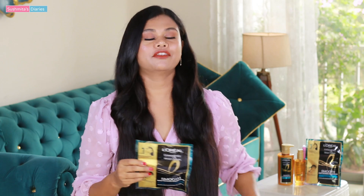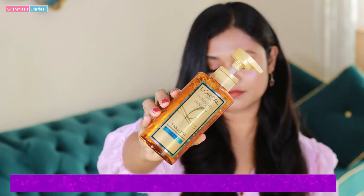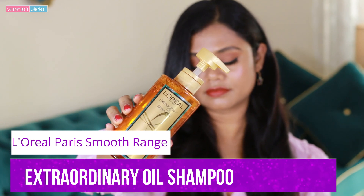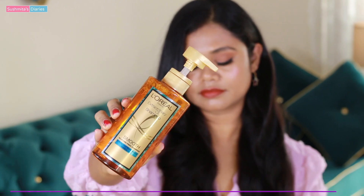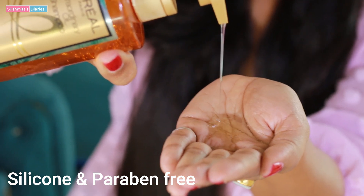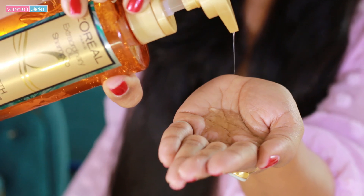So without any further ado, let's try this mask out because I just cannot wait! But it's always good to start on clean hair, so I'm going to shampoo my hair first. For that I'm using the L'Oréal Paris Extraordinary Oil Shampoo from the same range. I'm done shampooing and I'm going to towel dry my hair, leaving them slightly damp.